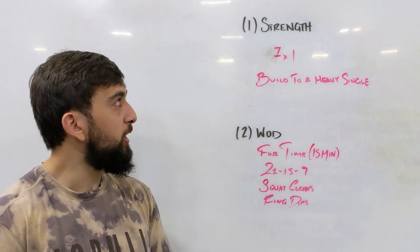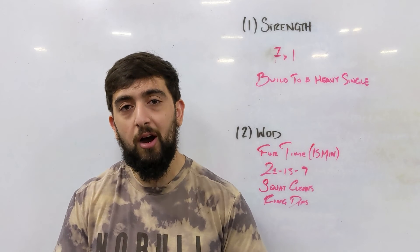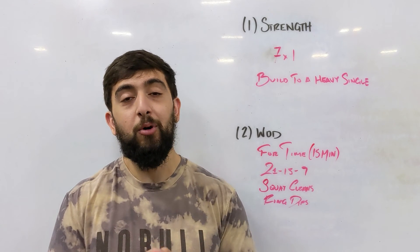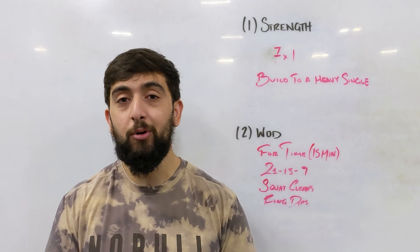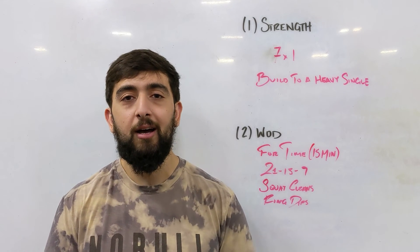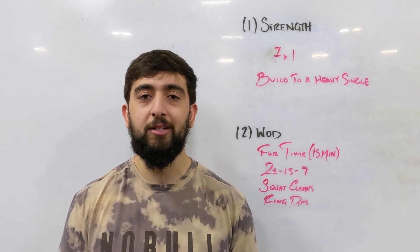Other than that guys, hope you enjoyed the strength and the WOD today. Let's get some PRs and post your weights up on the whiteboard. Let us know what you've got. We're excited to see how far you've come with your deadlift. See you tomorrow for the next one.